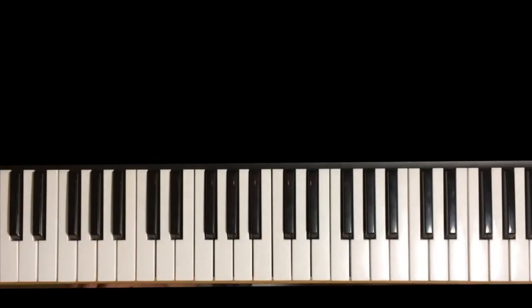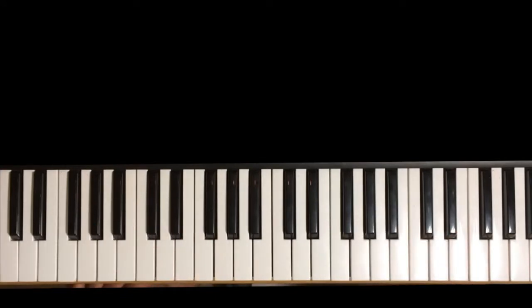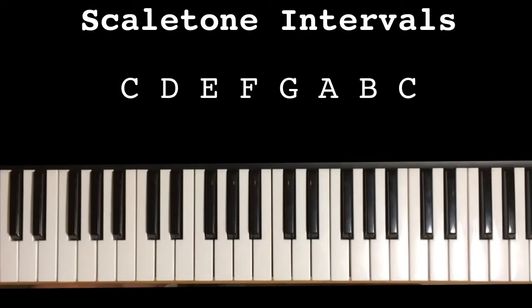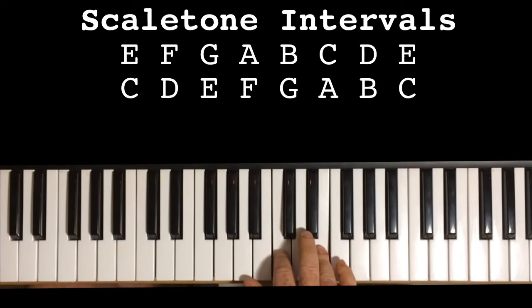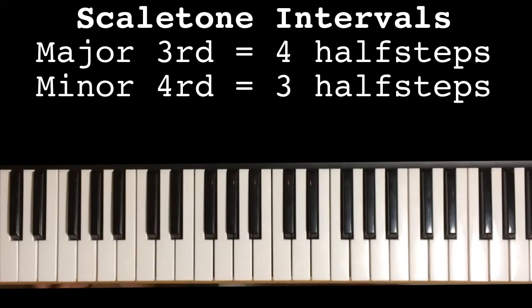Now, in every flat key, the thumbs always wind up on C and F, and then the other fingers distribute themselves according to the accidentals. But now I want to talk a little bit about the scale tone intervals. If you take the scale and then go every other note, you get thirds. So these thirds are of two different qualities. You have a major third, which is four half steps. And you have a minor third, which is three half steps. This will become very important later on, so pay attention.